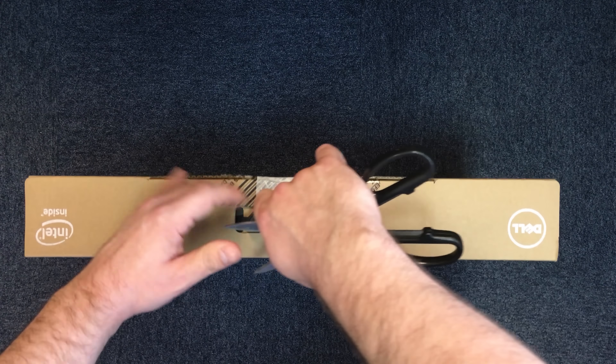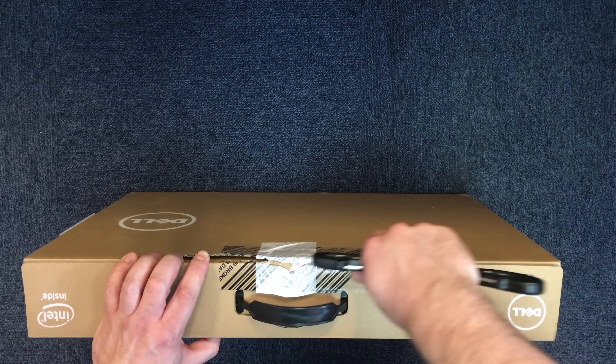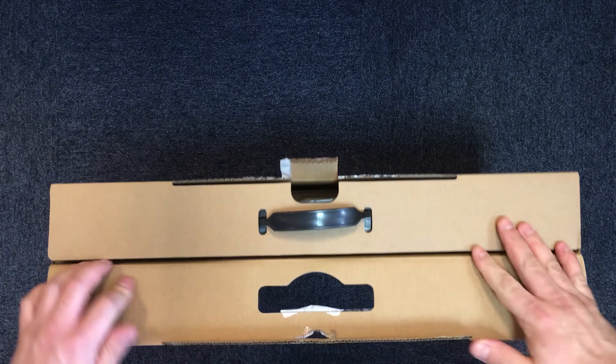Today I'm unboxing Dell's Inspiron 5759 laptop. The specification of this machine is it has an Intel Core i5-6200U processor which has 3MB of cache and runs up to 2.8GHz.